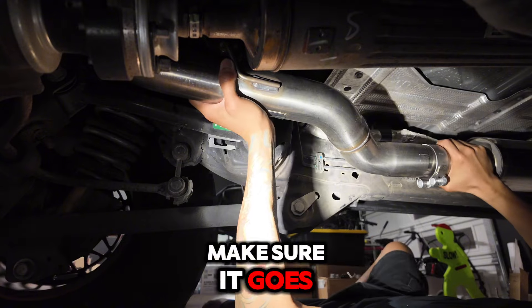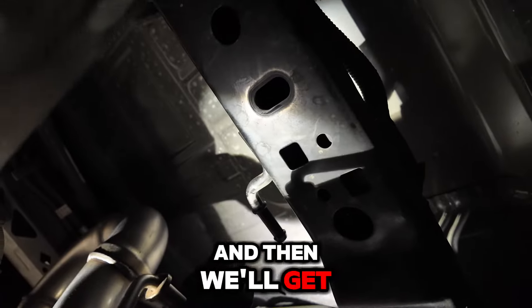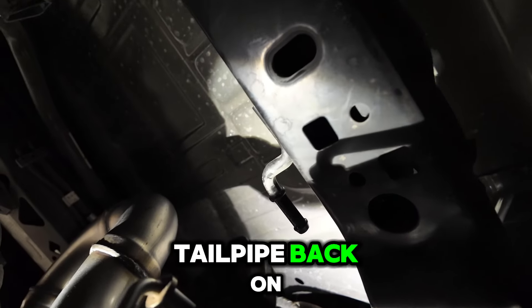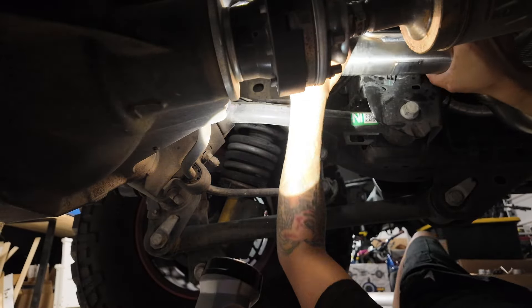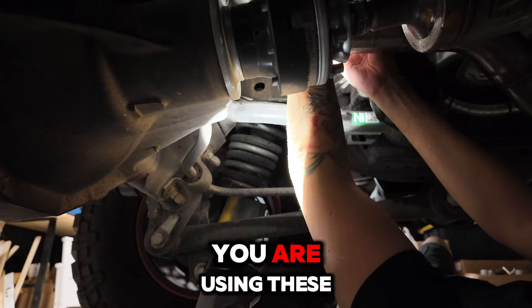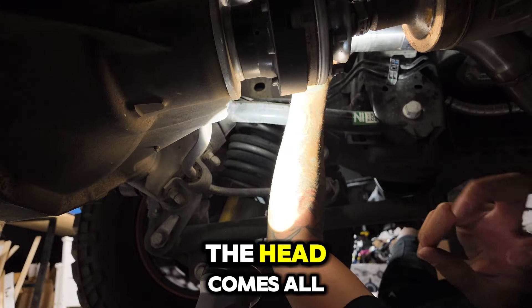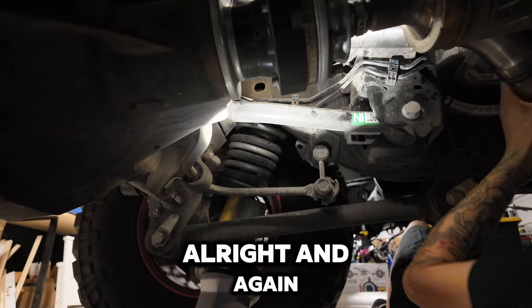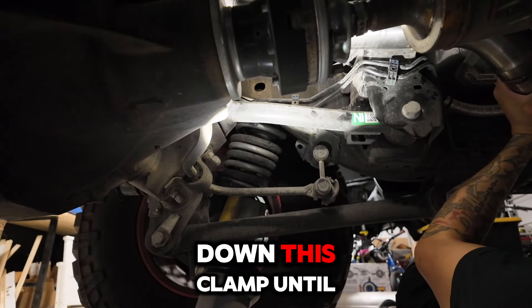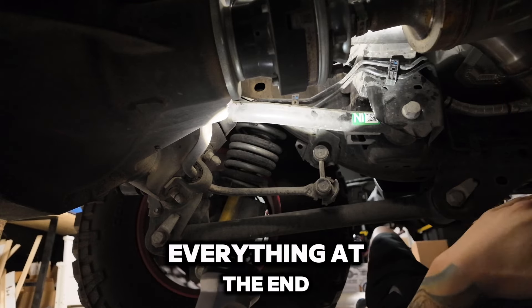Make sure it goes in as far as it can, and then we'll get the hanger and the tailpipe back on the factory mount. You might have to use a little bit of WD-40. Make sure when you're using these rubber hangers that the head comes all the way through the outside of the rubber hanger. And again, I'm not going to tighten down this clamp until I have everything fitted — we'll tighten everything at the end.